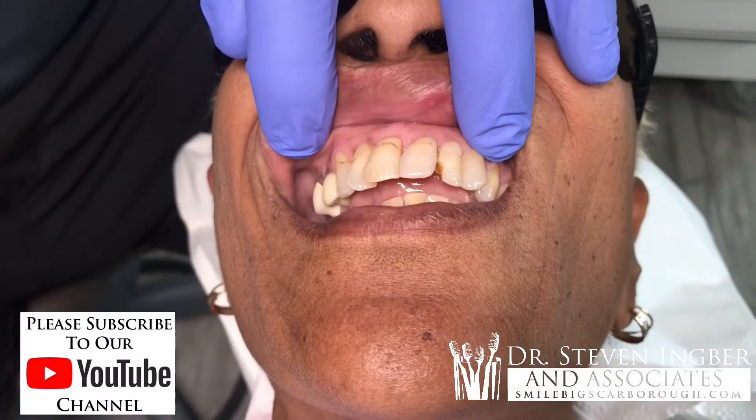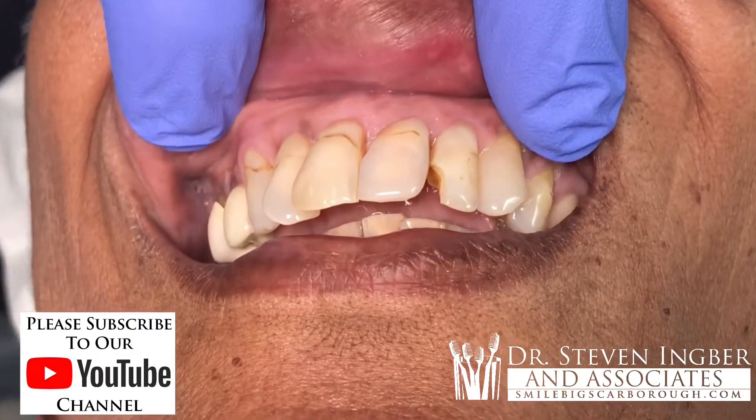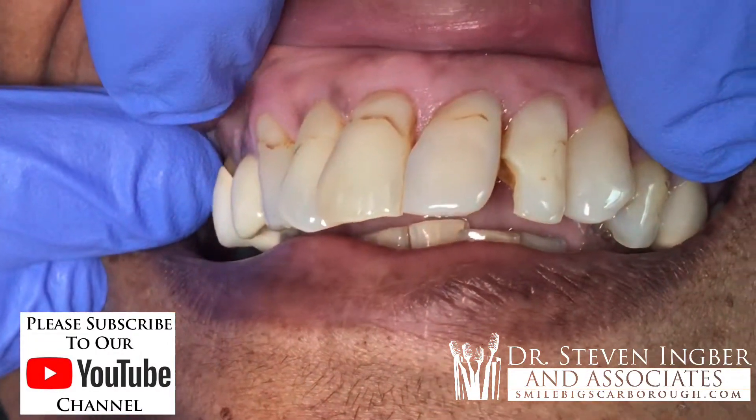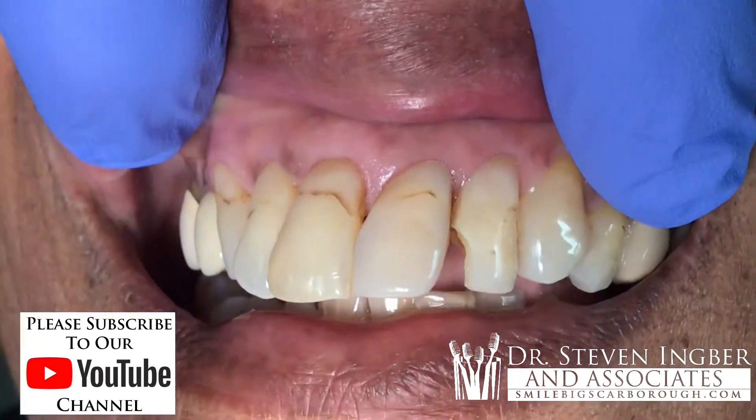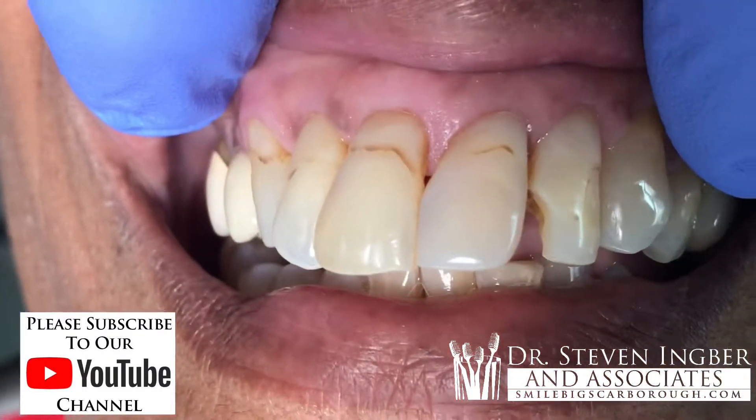We're going to do some dentistry on Jennifer here, and she's a very, very sensitive patient, and I'd like to do it without freezing. She doesn't like that idea, but you can see a whole bunch of fillings here that have staining around the margin.